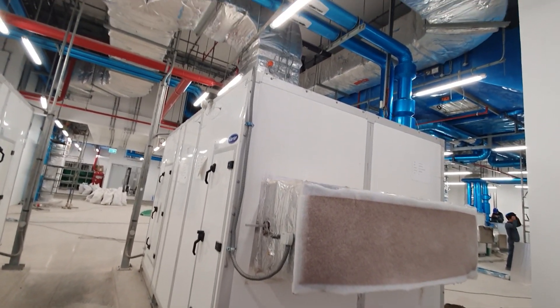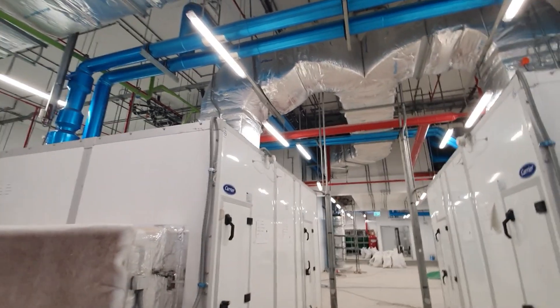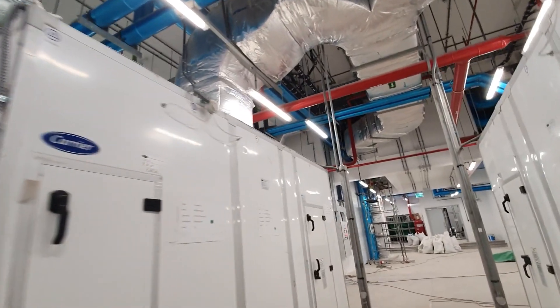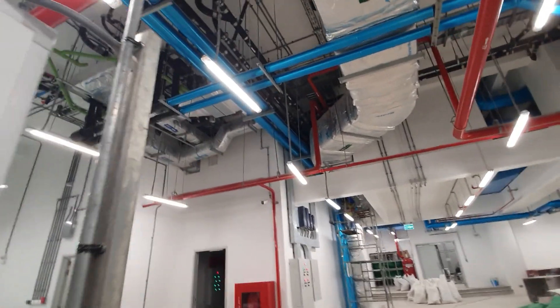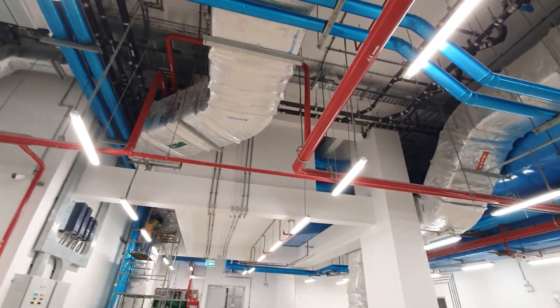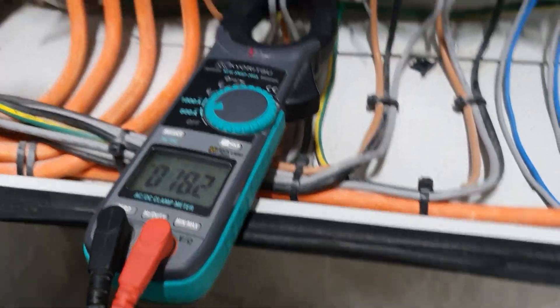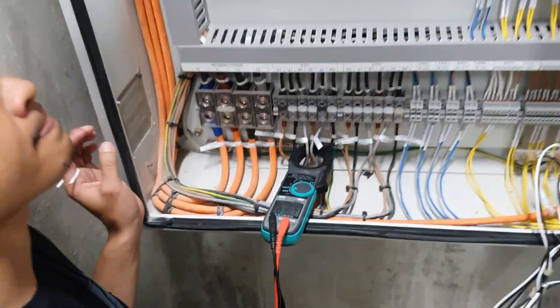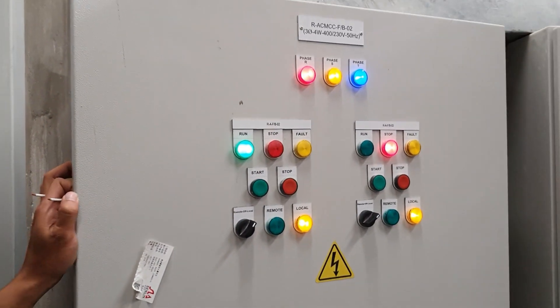We have many steps of testing for the ASU. We need to check all the functions like the voltage and ampere current of the ASU. Here we are checking the function of the voltage and current.